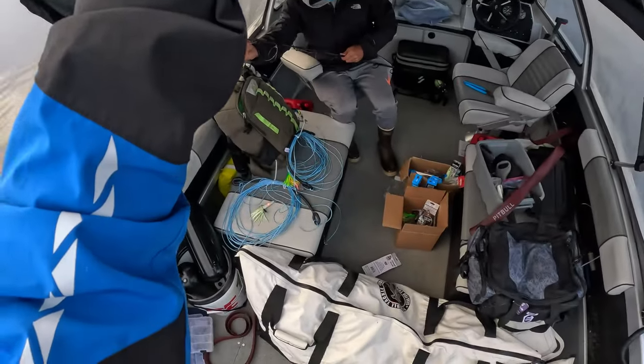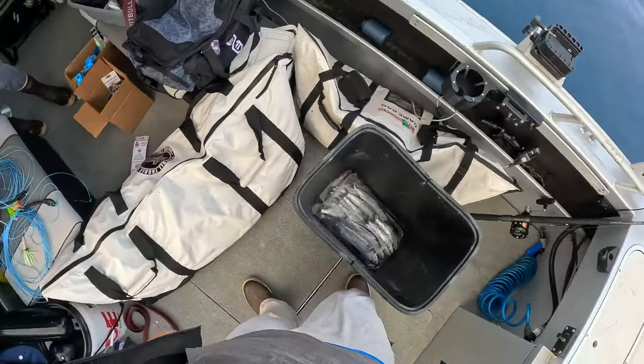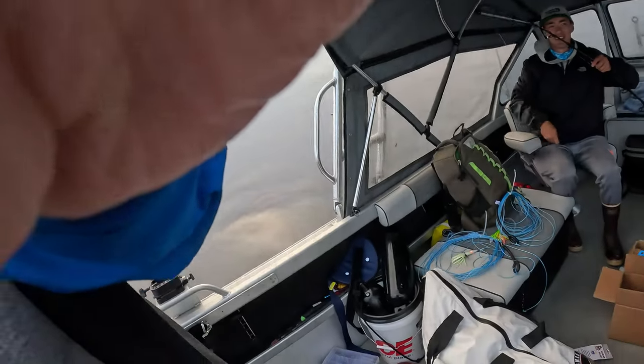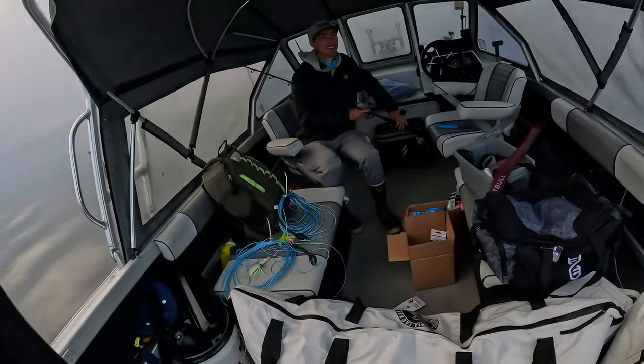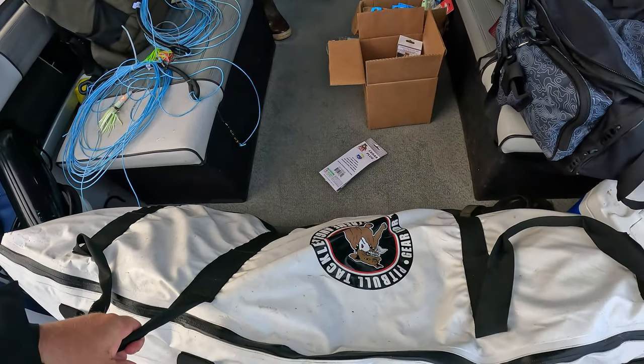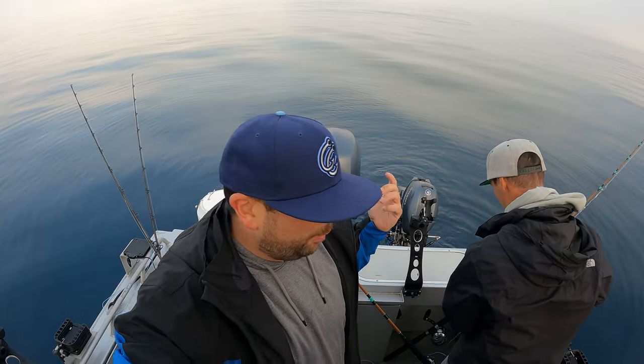There's a tuna boat out there — it's so much bigger than our boat! We've got 150 pounds of ice in our kill bag, plenty needed for these tuna. We're going to get started: I'll be driving the boat at about eight miles per hour, dropping the lines back and spacing them out.